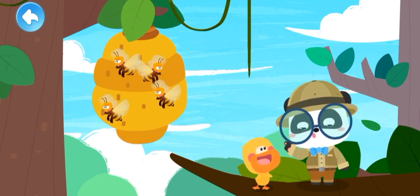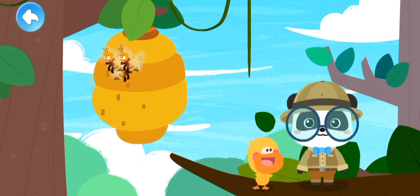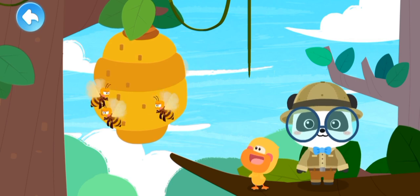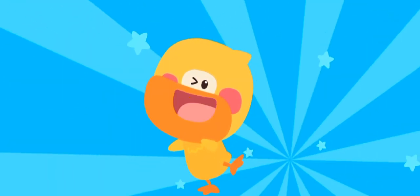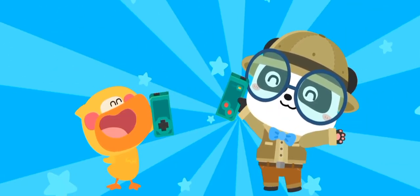This is a beehive, the home of the little bees. Are there many bees in the beehive? Let's check it out. Let's keep learning — smart tablet!